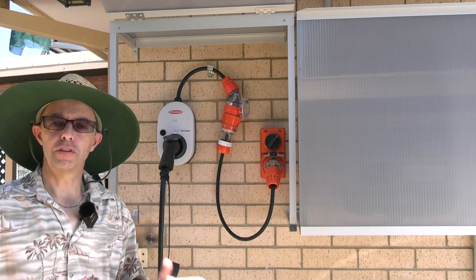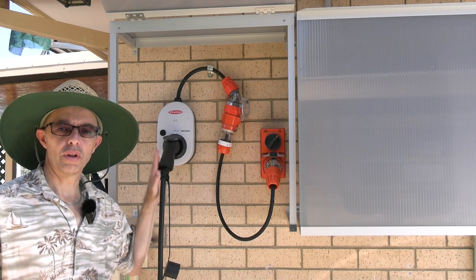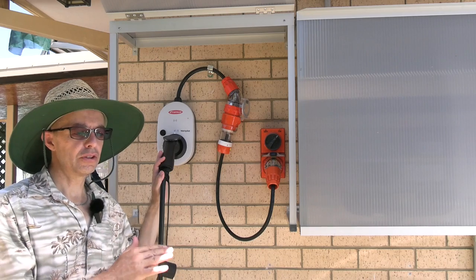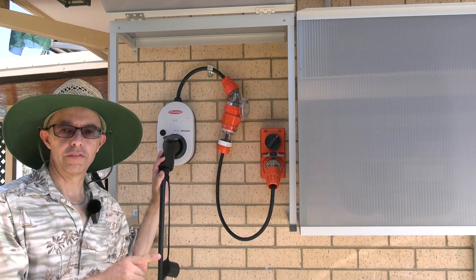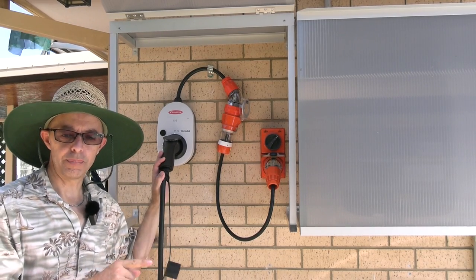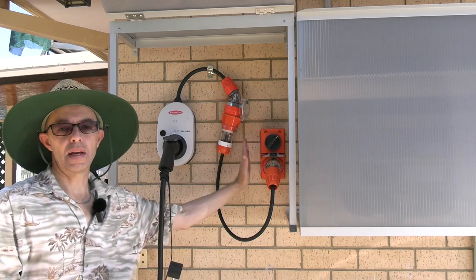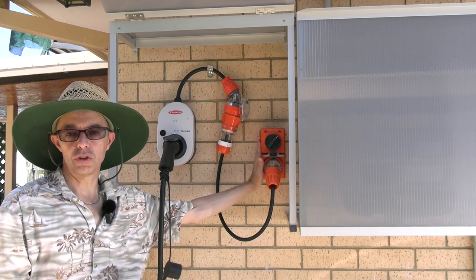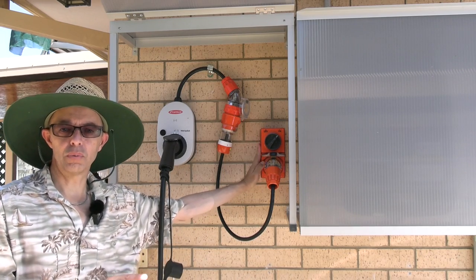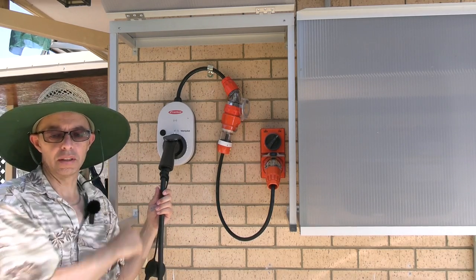A couple of things to be aware of before considering one of these: this is a 22-kilowatt three-phase charger at maximum capacity, but it can do everything below that. The two main factors that determine your actual charge rate are your vehicle's maximum AC charge capability — ours, the MG, is 7 kilowatts — and the maximum amperage available from your supply. In our case, single-phase 32 amps. Depending on your individual situation, you may not be able to use the unit's full capability.